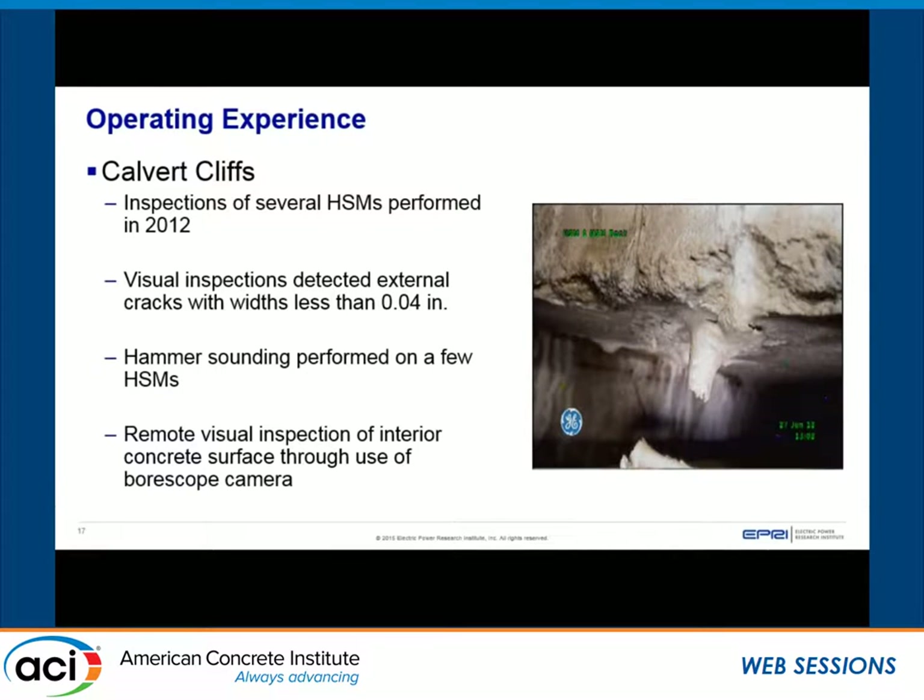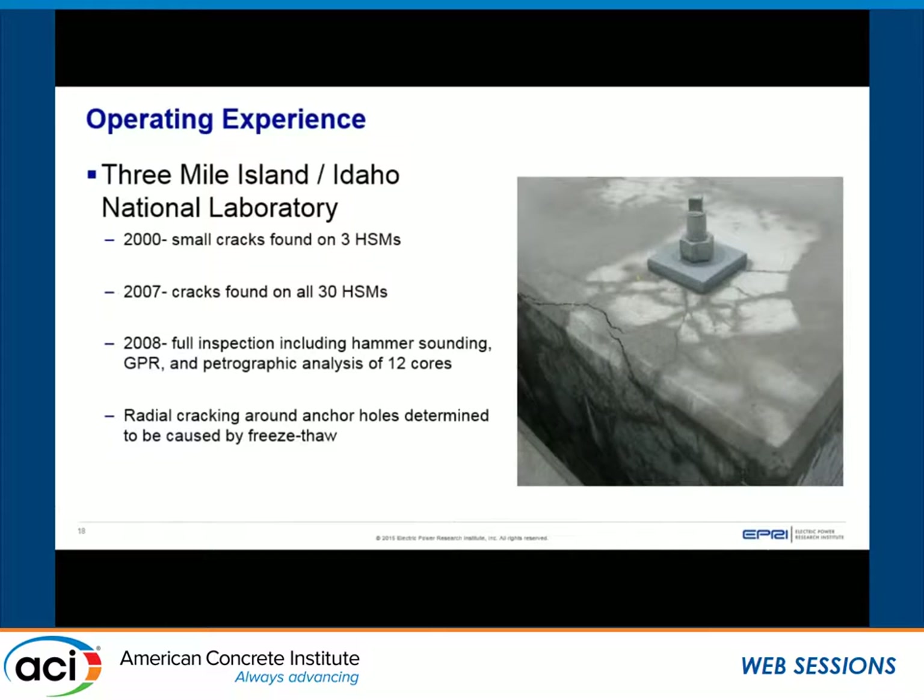For operating experience: at Calvert Cliffs, remote visual inspections were performed, and hammer sounding was done on the exterior to check the concrete condition. At Three Mile Island and Idaho National Laboratory, the main noteworthy item is that cores were taken — they went through the process of verifying it would not affect radiation shielding properties. However, taking cores is something licensees and utilities want to avoid at all costs if possible.